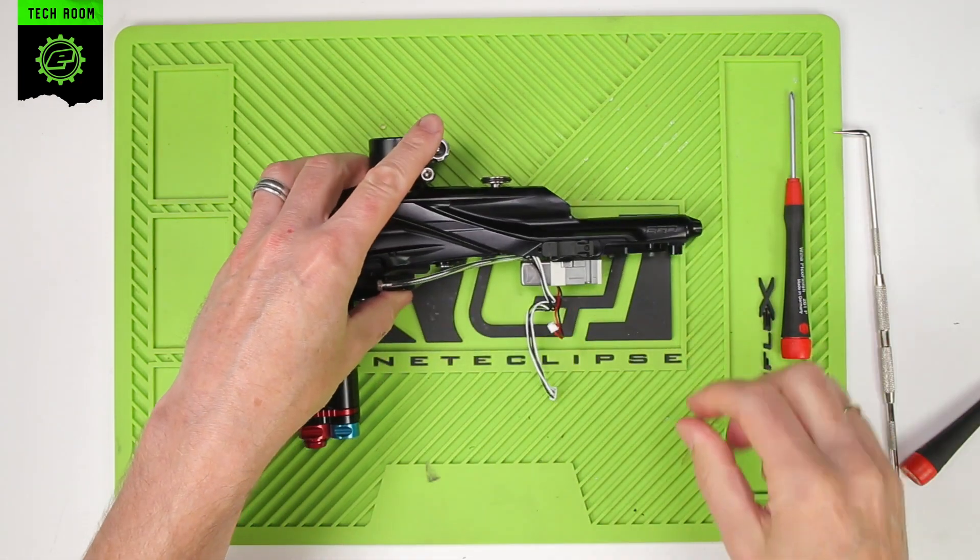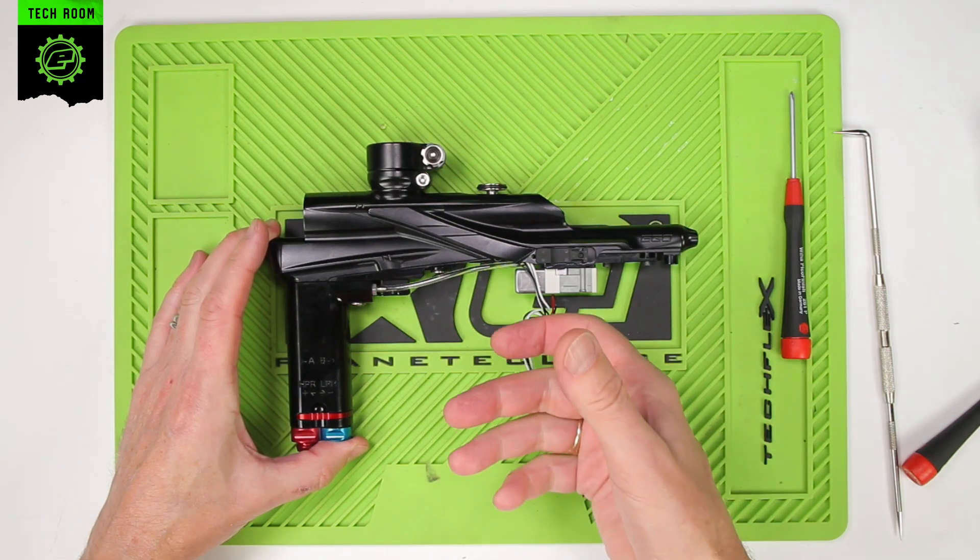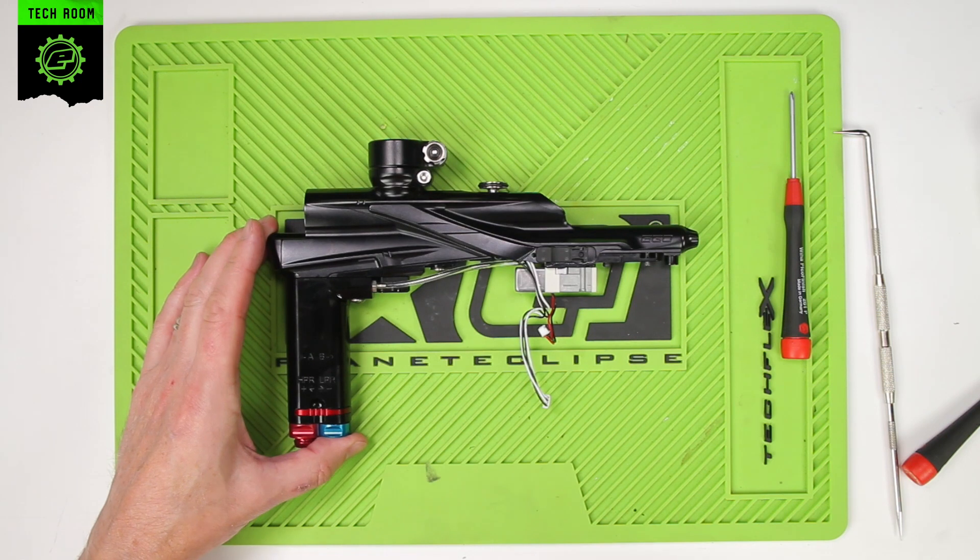That is the solenoid of the LV-2 serviced. You can now reattach your frame assembly, again using the link here.